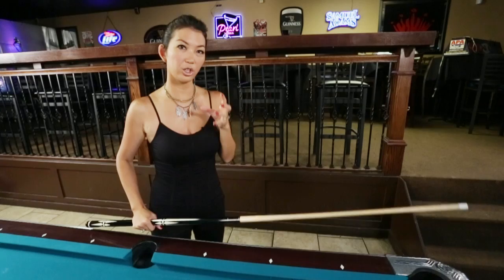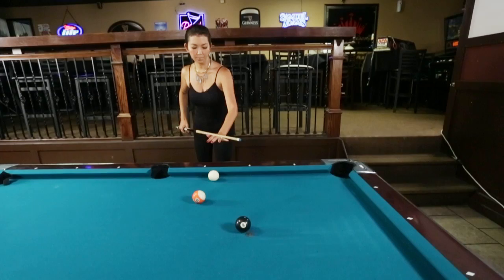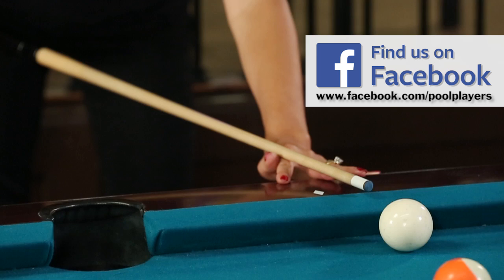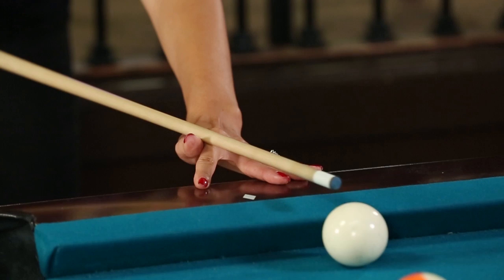Now we're going to take it to the rail when the cue ball is close to the rail. I'm going to take my standard open V-bridge and back up, putting my fingertips on the very edge of the rail, keeping the cue stick as level as possible, and going underneath it like that. Not along the thumb, but across the thumb — there you go, like this.